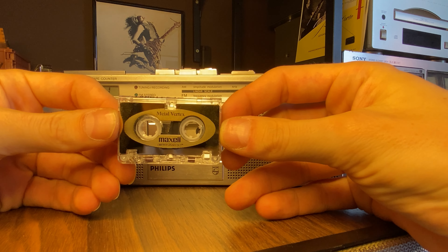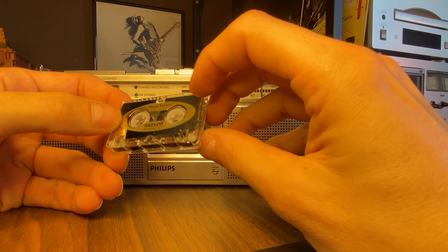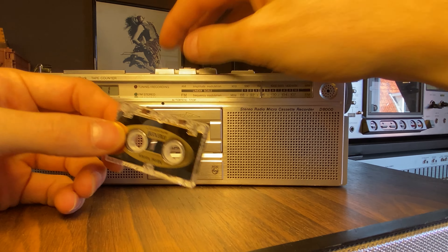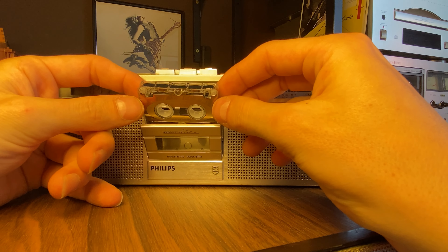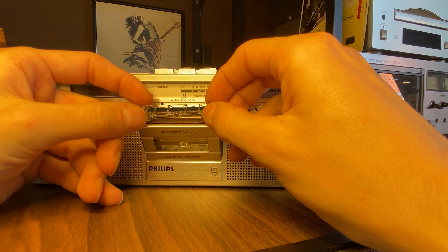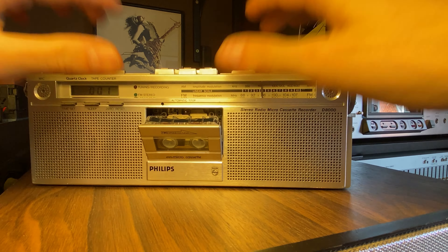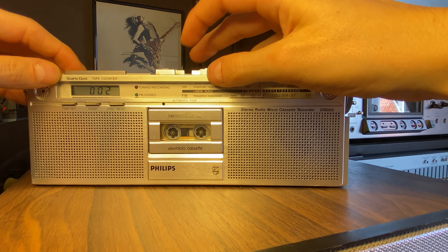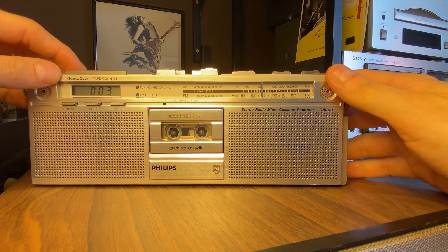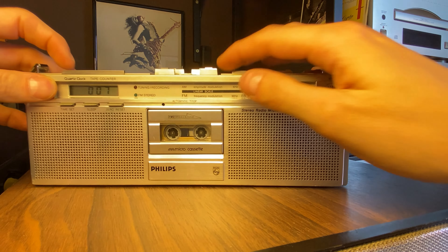But we're here for something different — we want to hear the cassette. So we have this beautiful fingerprinted Maxell Vertex metal cassette tape micro cassette. We have to put it in upside down — oh, and the right way of course. The place from left to right. Let's see.